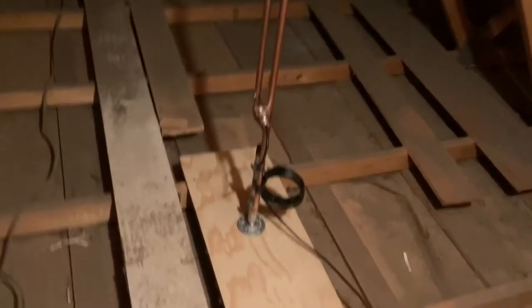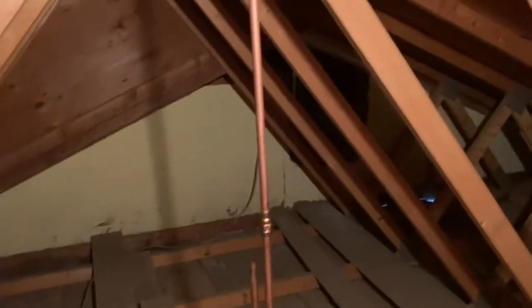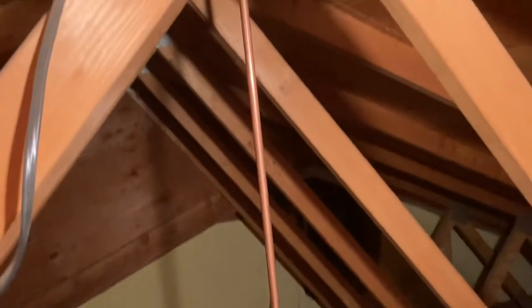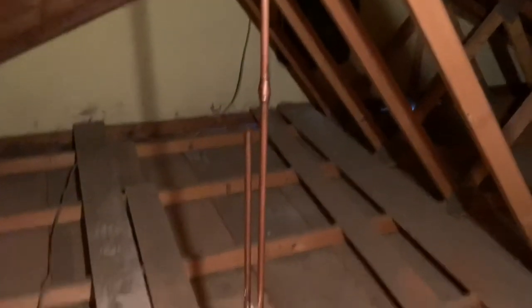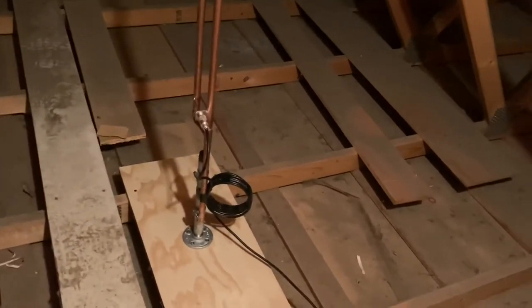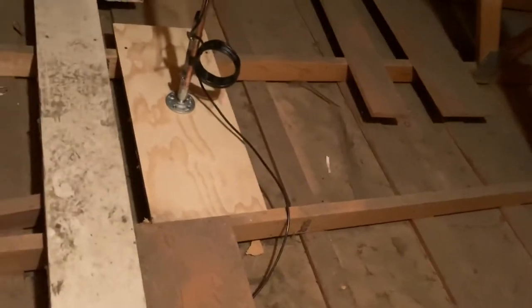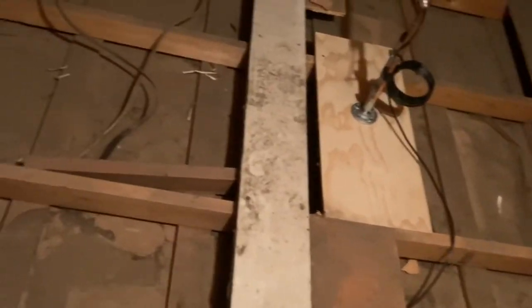We got the J-Pole mounted now on its block, screwed together — not too tight, not too loose. It goes right up to the peak of the attic. I got my balun in there on the side, and now I'm going to string this coax over to a place I'm going to put a hole.